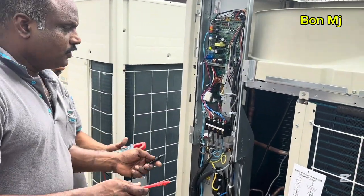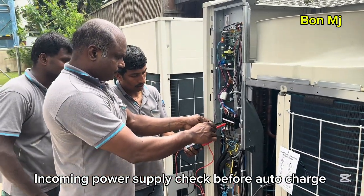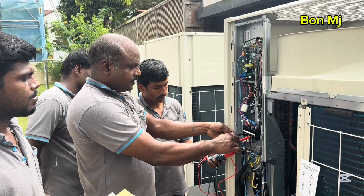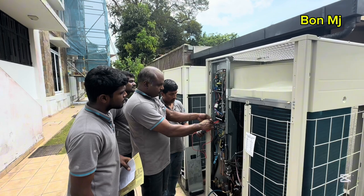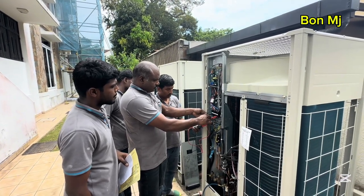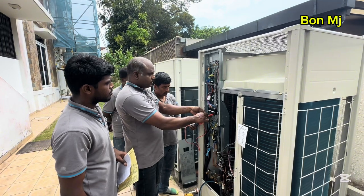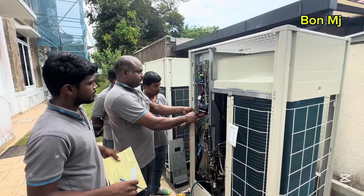Power on. Power on ready. Voltage check. L1L2, L1L2: 408. L1L3: 498. L2L3: 412. Neutral L1: 231. Neutral L2: 232. Neutral L3: 233. Okay.